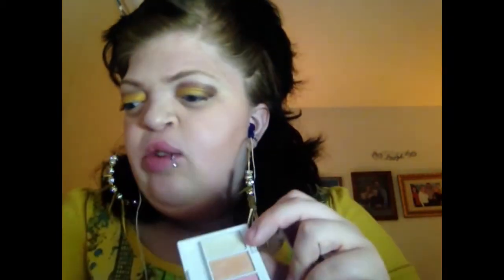So I'm going to take this white right here and just put it on the brow bone. Just make sure I grab this. Just on the brow bone. Boom.